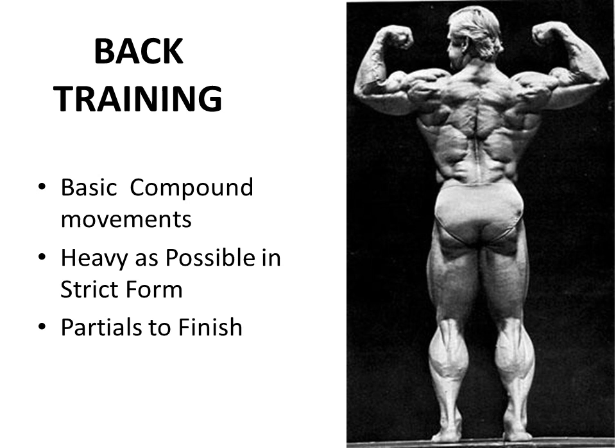One of the principles they all often shared was to go as heavy as possible in strict form. And of course in the style of Tom Platts, he would take it to the next level - at the end of sets, finishing off with partials for the extra stretch and extra stimulation.